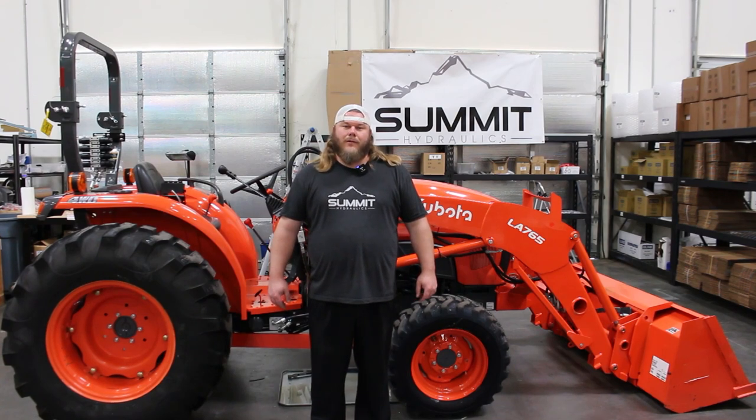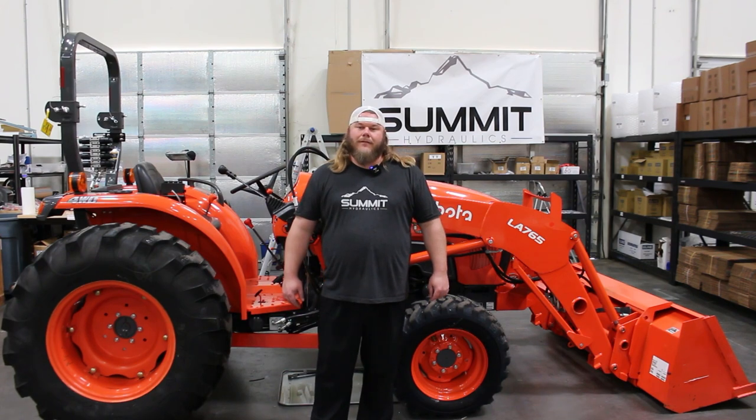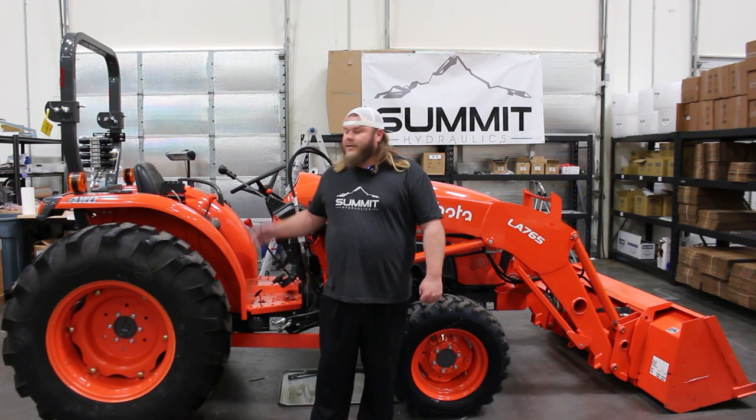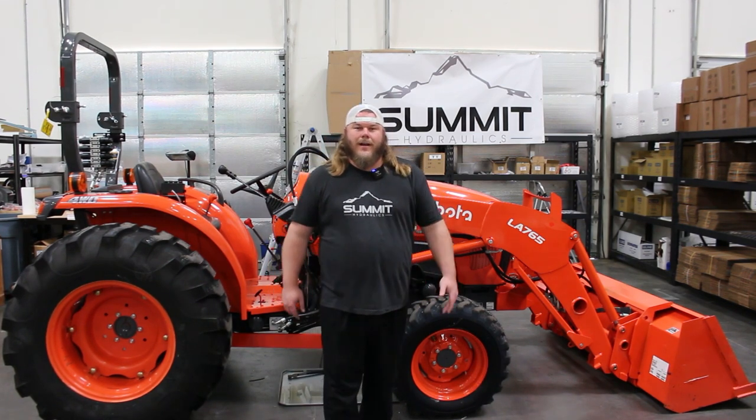Thank you guys for watching — we appreciate it. Please do not forget to subscribe to our channel; we have more content coming. If you are in the market for any tractors, implements, trailers, or more, please go see Southwest Equipment over in Morristown, Arizona. They have been gracious enough to lend us this machine today for the video and we thank them very much.